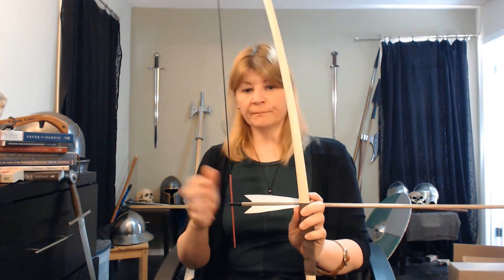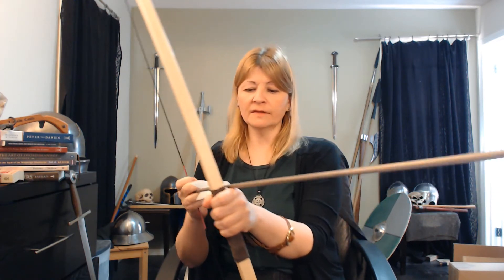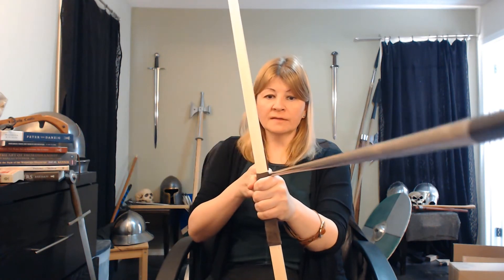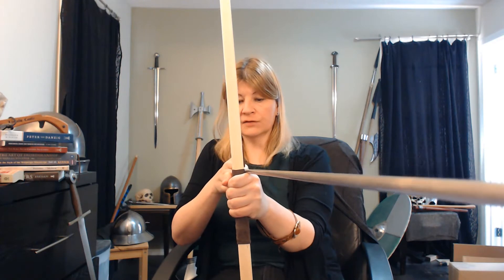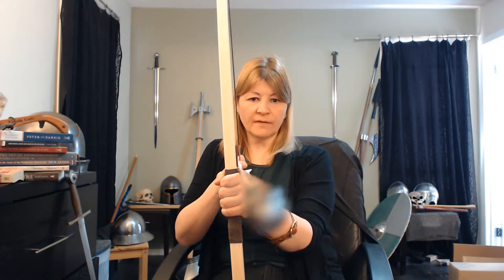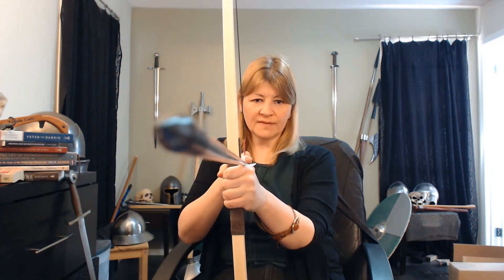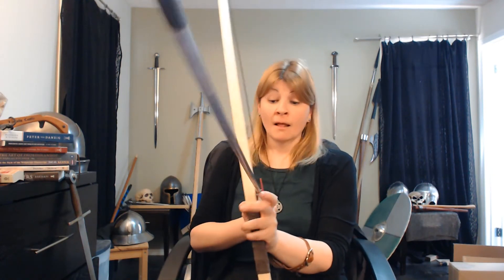Simply put, here's the arrow — it's on the string. If I were drawing ready to loose, and I turn this so that the string is directly behind the bow facing the camera, you'll notice the arrow points off to the side. If I point the arrow directly at the camera, you can see the string. You can see that the bow isn't exactly lined up. That's right.